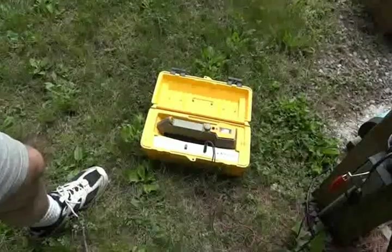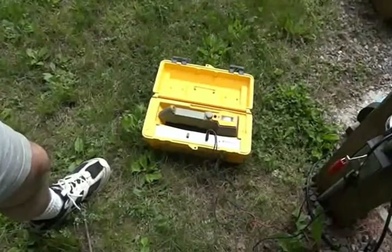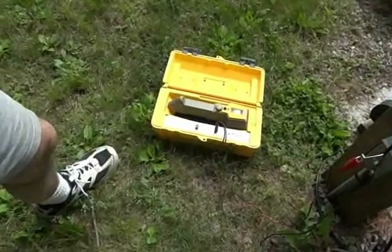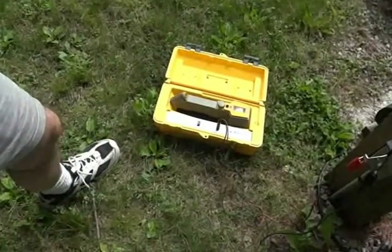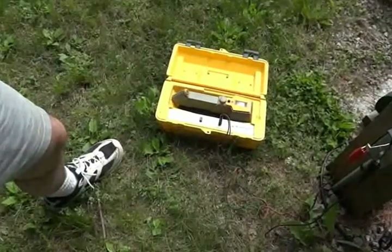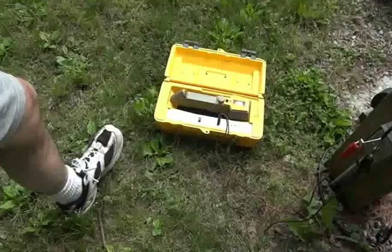This is a demonstration of a RICOM 8850 Pathfinder 2, an underground pipe and cable locator. It has two frequencies of operation: an 815 hertz audio frequency and an 82 kilohertz RF frequency.